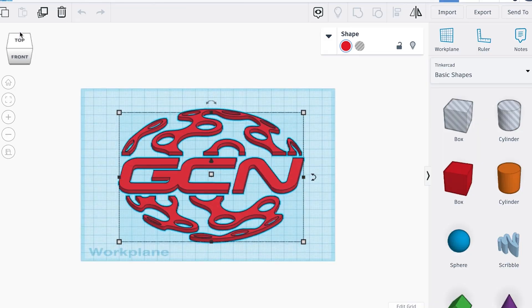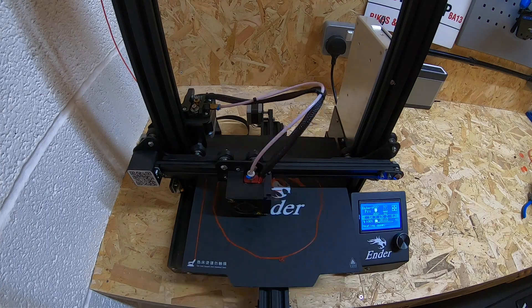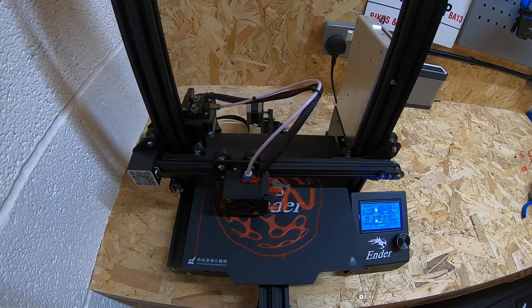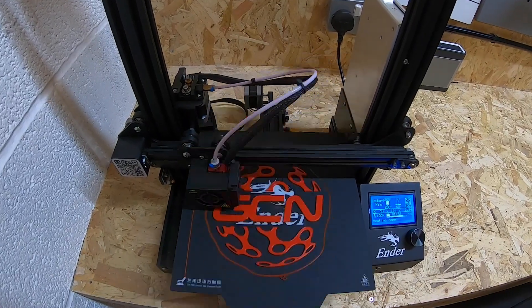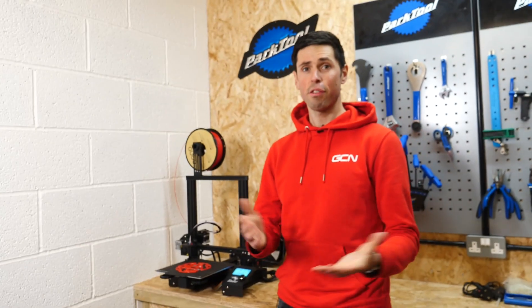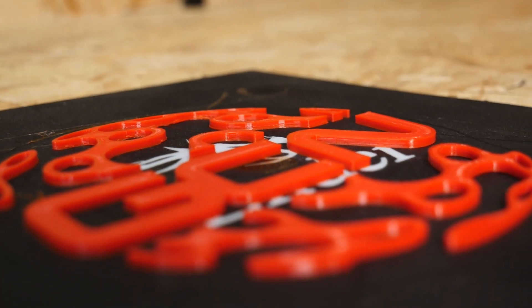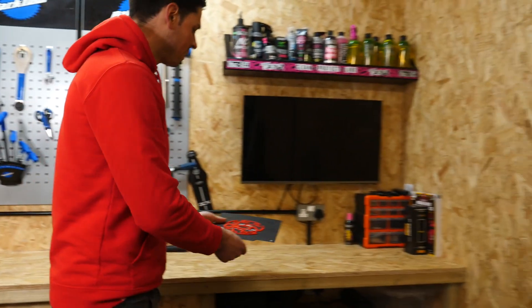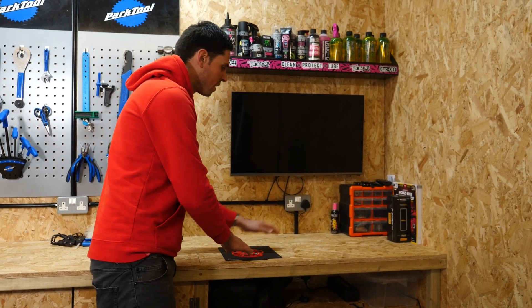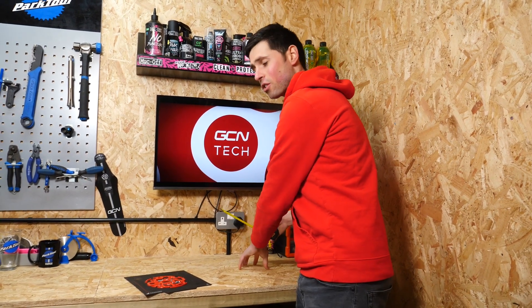I've already drawn up the designs on the computer last night that I need to make my GCN logo, so all I need to do now is go. That's our 3D printed GCN logo done and dusted. It only took two hours thirty, so a big shout out to the cameraman for keeping a nice steady hand. All that remains now is to peel this magnetic print bed carefully off of the 3D printer, transfer it over here, remove the 3D printed logo off of the print bed, and glue it in place nice and centrally on the worktop to then get the resin top on there. I just need to use a tape measure to find the center location.